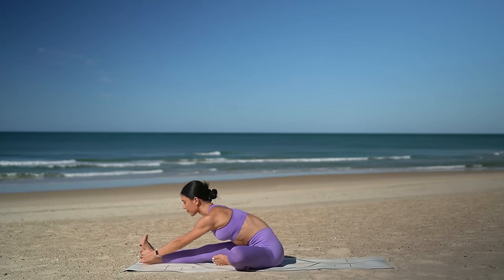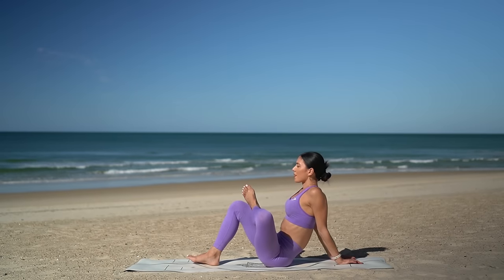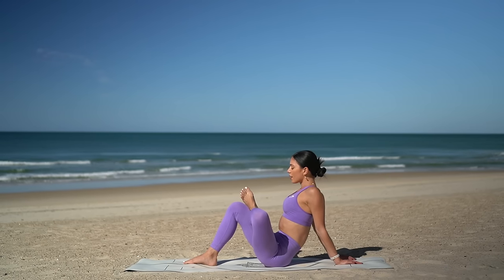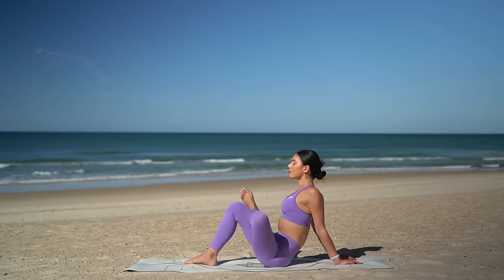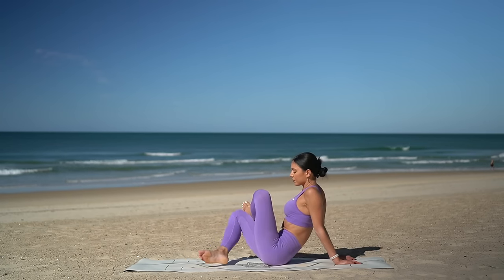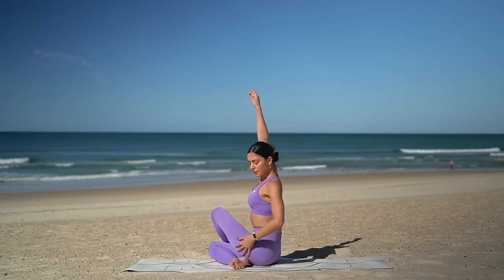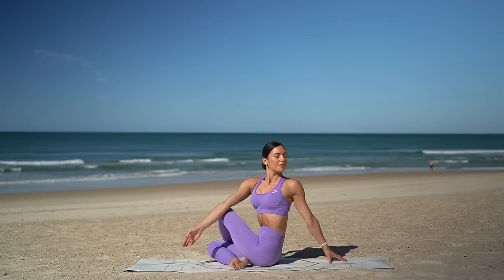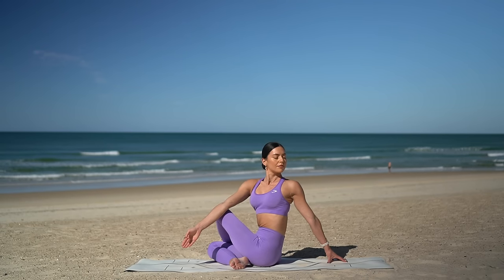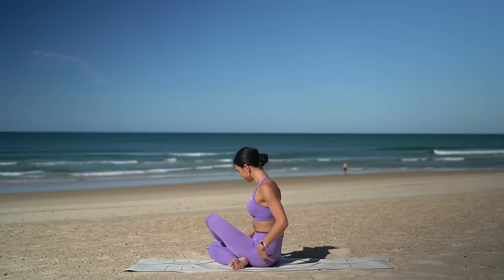Inhale lift your chest and exhale come back up. Let's cross our left foot over our right thigh and just bend your right knee in so that you feel a nice release through your left glute. Stay lifted through your chest. Then drop your legs over to the right with your left leg across your right, sit up nice and tall — inhale reach your right arm up and exhale twist to the left, looking over your left shoulder, or maybe closing your eyes if that feels good.